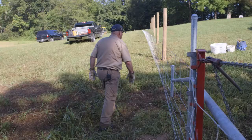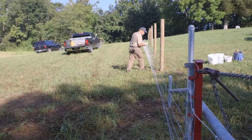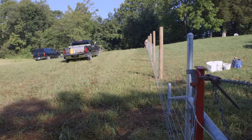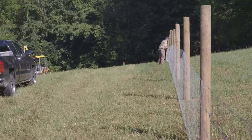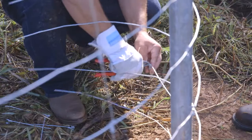As the fence begins to tension, take a moment to walk the fence line. Check for snags and proper tension. As the tension increases, the fixed-knot fence will begin to stand up on its own. Do not over-tension — remove approximately half of the depth of the tension curve.